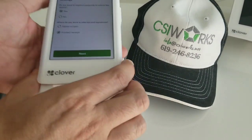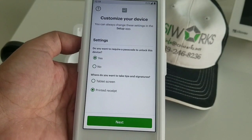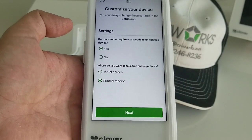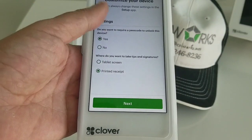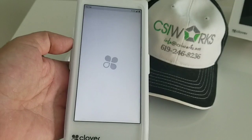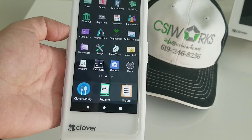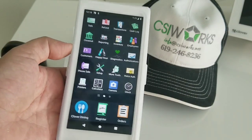After this, these are the options presented: do you want to require a passcode to unlock this device — yes; and where do you want to take tips on tips and signatures — tablet or printed receipt? I'm going to keep it yes and printed receipt, and we're going to hit next, and that basically activates the Clover Flex Gen 3.